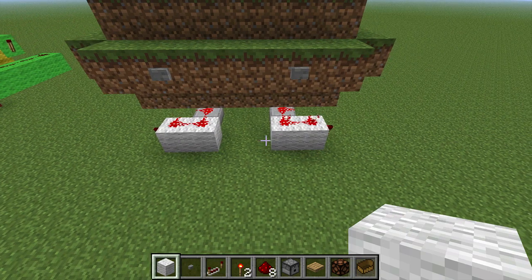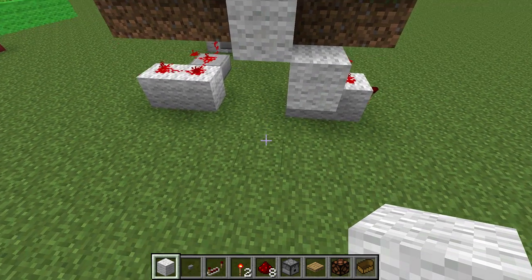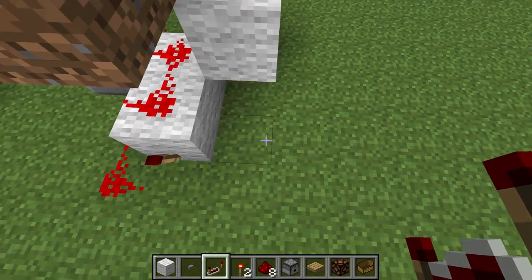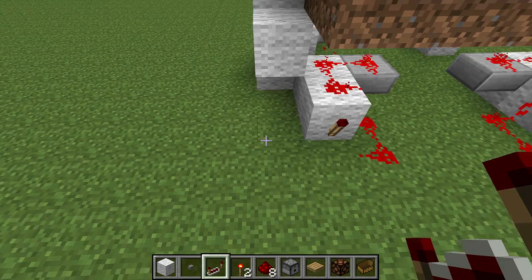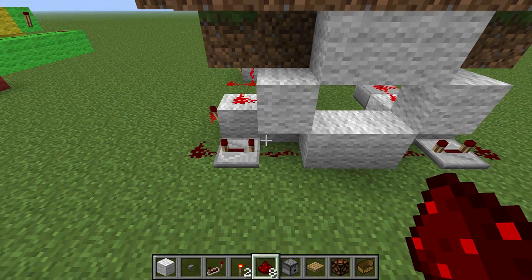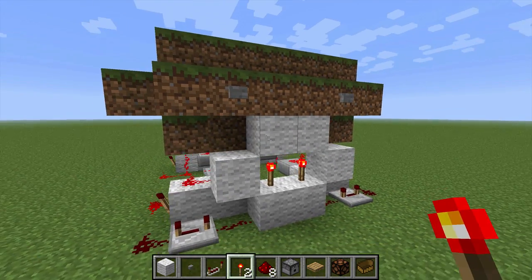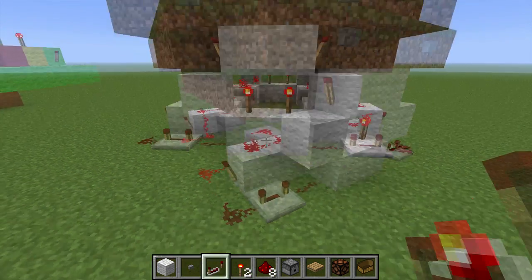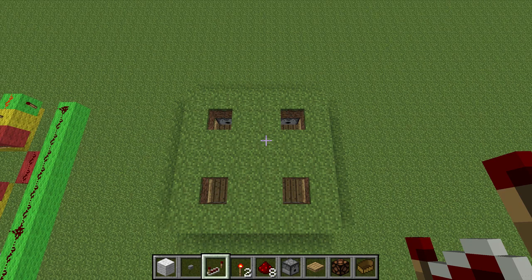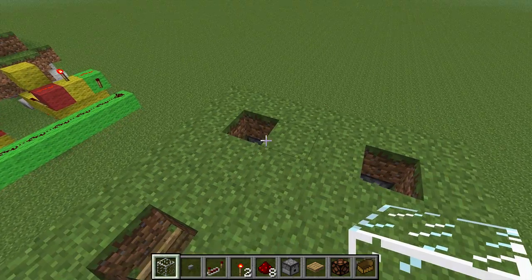The next step is to get our power up to our dispensers, and we're going to do that a little differently this time. Put a block here, a block there, and a block here, and do the same on the other side. Put a repeater set to four ticks — you could probably get away with a little less, but four ticks works. Run some redstone along there, then put a torch there, a torch there, a torch there, and a torch there, and do the same on the other side. At this point our light detectors are basically done — all we have to do is close them off with a little bit of glass to keep things from falling in and messing with the boats.